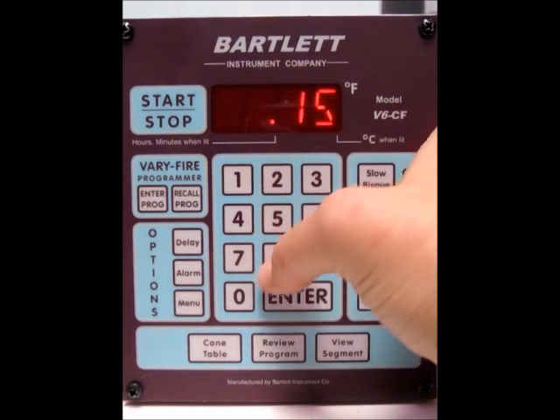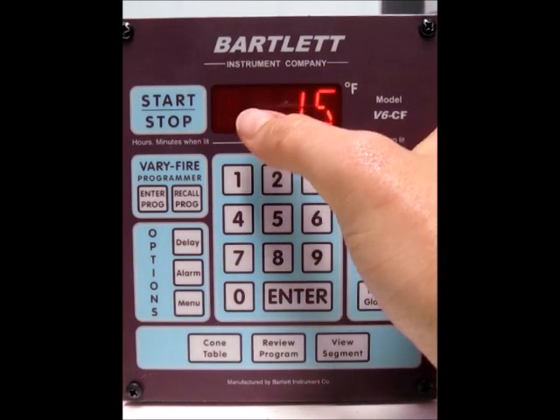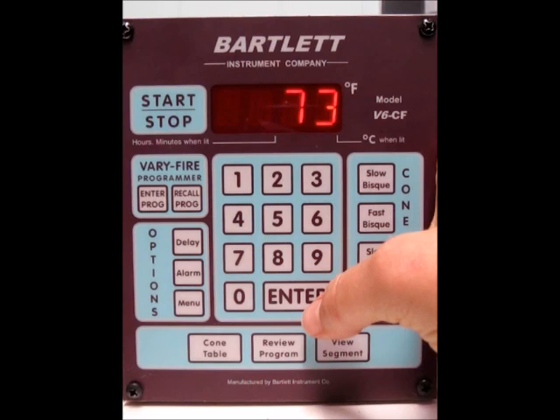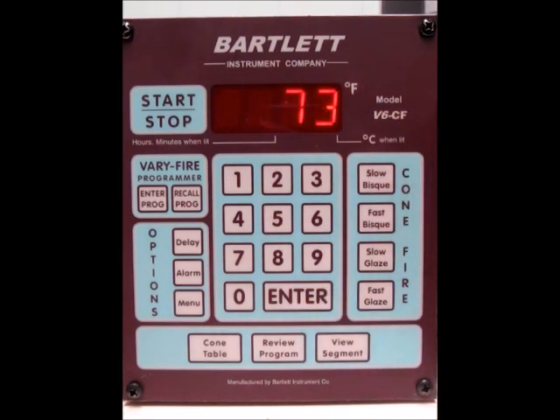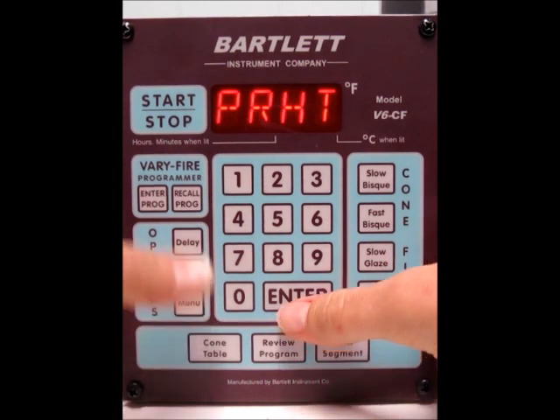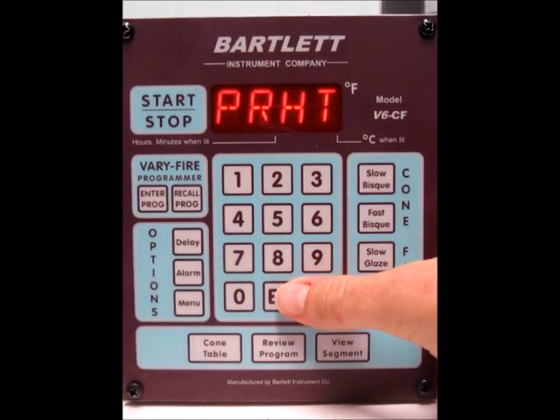Now if you want to do an hour long hold, you would just add another zero and it would be an hour and 50-minute hold. But I'm going to do 15. Now it takes us back to idle. There are a couple more settings we need to do before we're done. The next thing we want to do is press the menu button until PRHT appears — and there it is. Press the enter button, and this stands for preheat time.